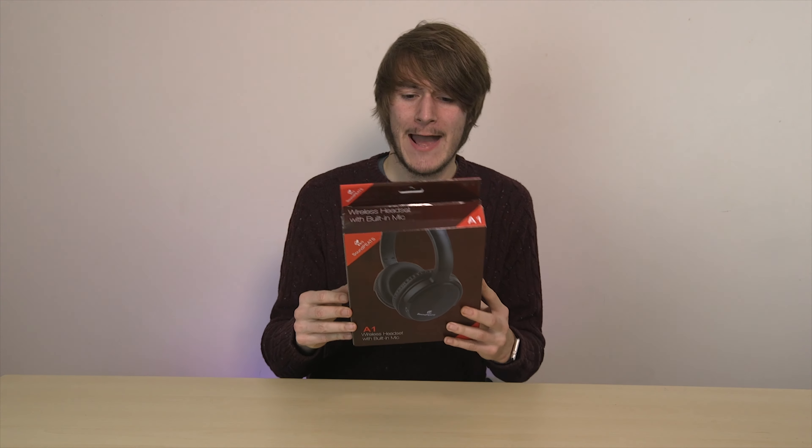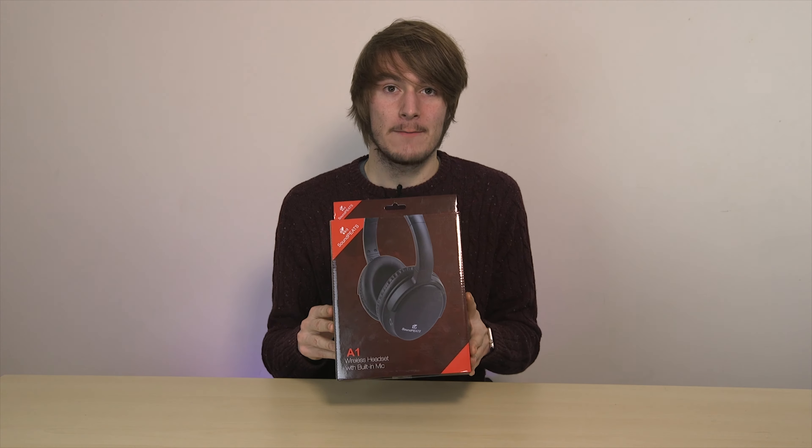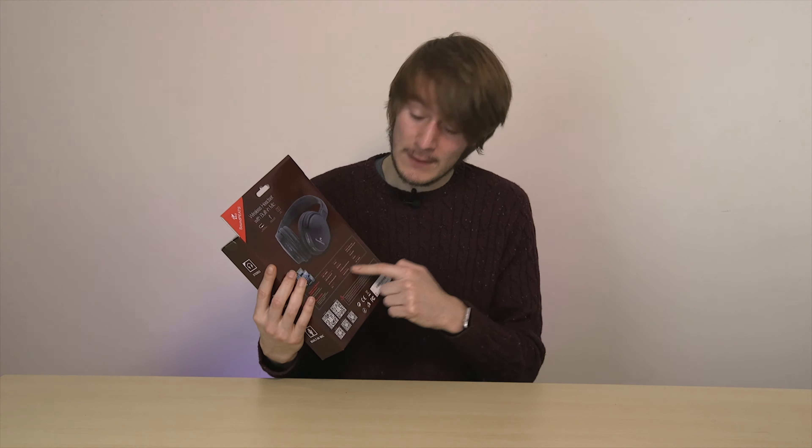Just a quick look at the packaging. It's got a very simple, nice design. This is something that is only about 20 pounds on Amazon, so we're not looking at a really high-end pair of headphones here. They're still well designed, got all the information you need on there — a lot more information listed than a lot of headphone manufacturers actually put on their products. Props to that. But we don't care about the package apart from that; let's open it up and have a look inside.